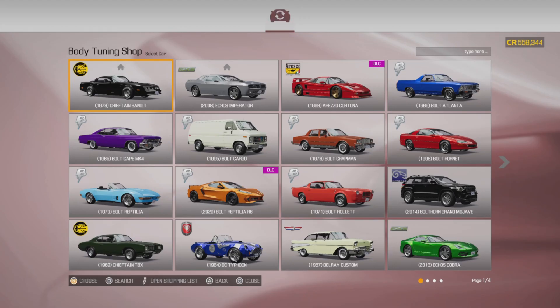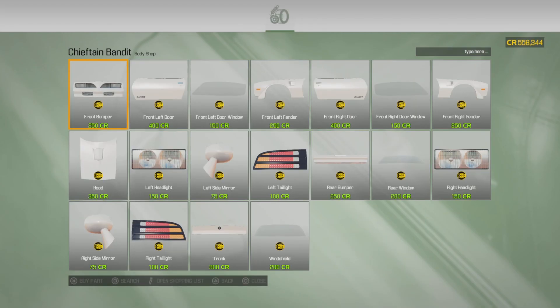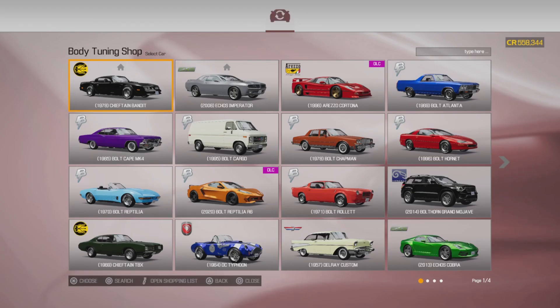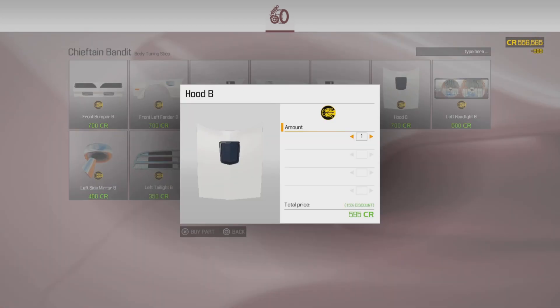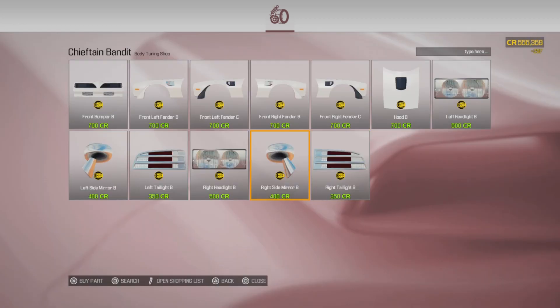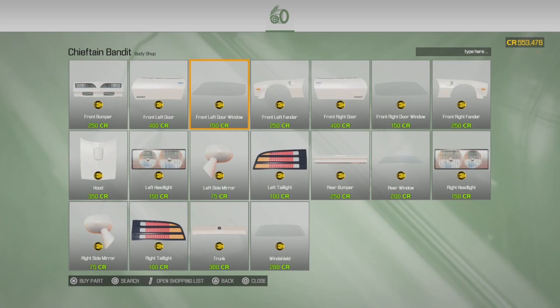When he brought it in it had C fenders on it. I don't know if I'm a fan of them, but let's do it the way it's supposed to be done. Bumper B, we'll go C fenders, go hood B, left headlight, right tail light, mirror, the other headlight, other tail light, other mirror. Now come back up here — put the door on, the window, the other door, the other window, the back window. Got a bumper for the rear too.